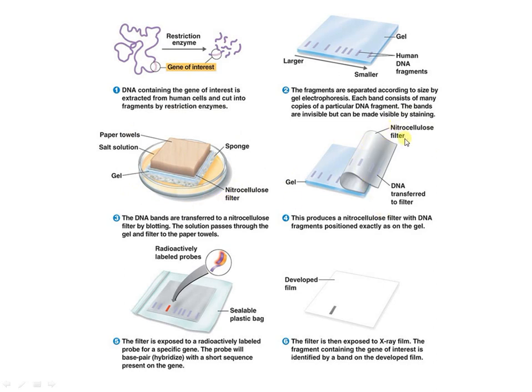Then the membrane is removed and a labeled probe is added. The probe will bind if the target DNA is present. Unbound probe is washed out, and the result is subjected to detection — for example, autoradiography if the probe is radioactively labeled. This completes the procedure.